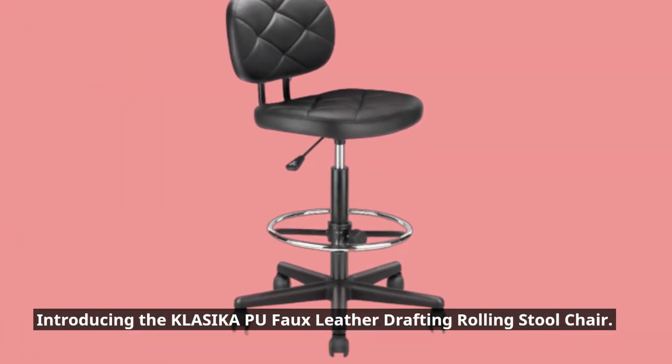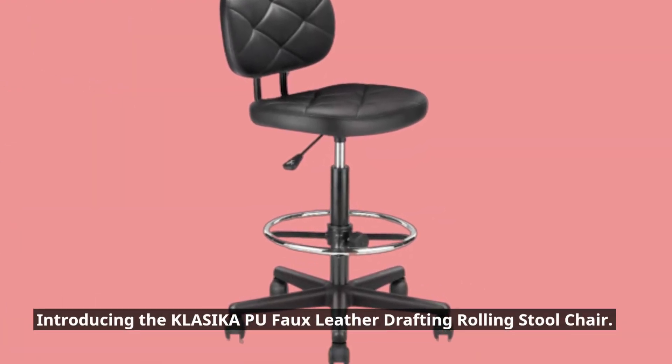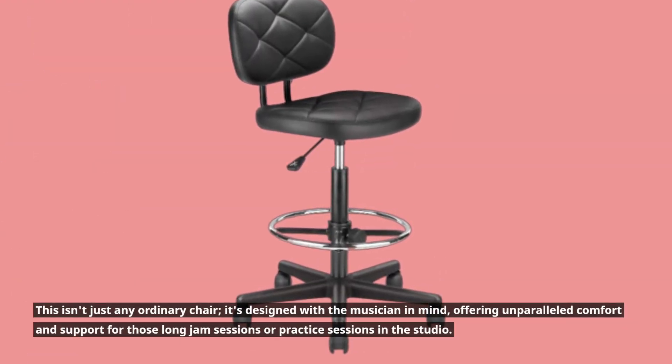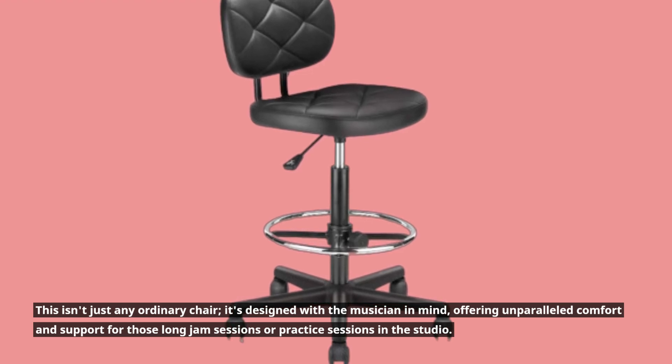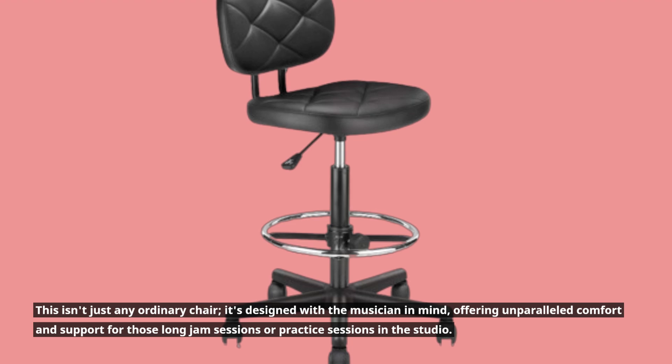Introducing the KLASIKA Poo-Foe Leather Drafting Rolling Stool Chair. This isn't just any ordinary chair — it's designed with the musician in mind, offering unparalleled comfort and support for those long jam sessions or practice sessions in the studio.